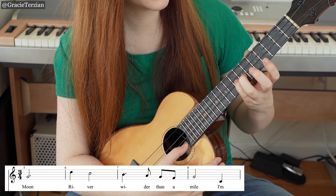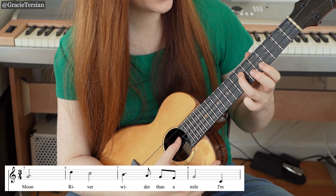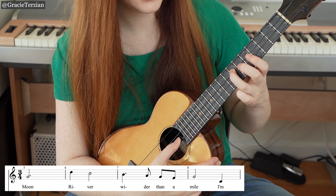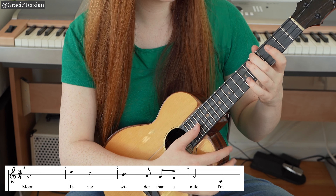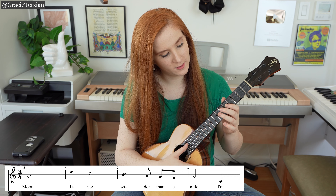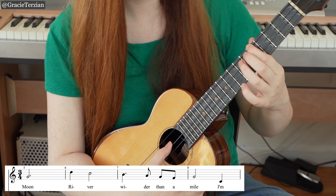Then we have B, which is right next door to the C — seventh fret E string. A on the fifth fret E string, then G on the seventh fret C string, F on the fifth fret C string, G again, and then a C — a low C. On a high G ukulele use the open C string; since I have a low G ukulele I do the fifth fret of the G string. So: G, D, C, B, A, G, F, G, C.